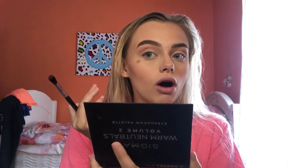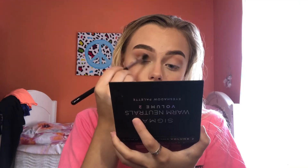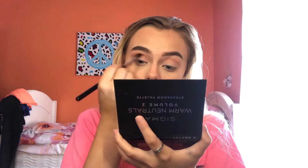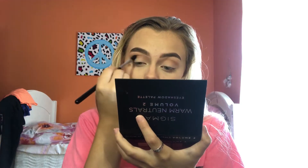I'm going to take the Sigma E38 crease brush and dip into Henna — it has that nice chocolatey brown. I'm just going to put that lower in my crease. These eyeshadows are super soft and super silky, and the brushes are amazing as well.